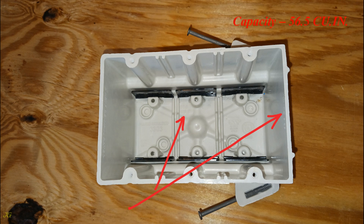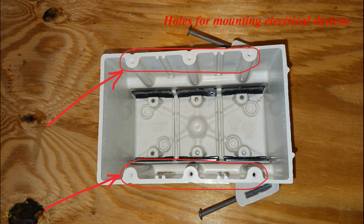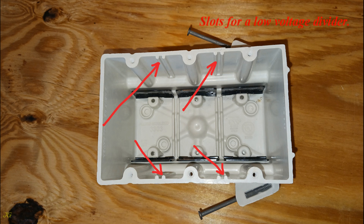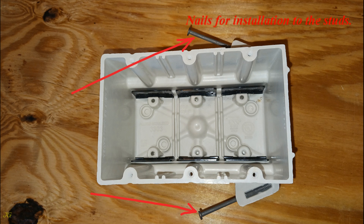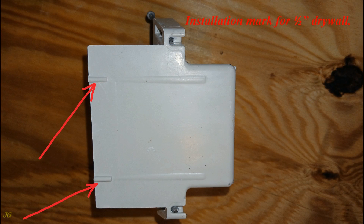Capacity: 56.5 cubic inches. Cable clamps. Holes for mounting electrical devices. Slots for a low-voltage divider. Nails for installation to the studs. Cable knockouts, 12 total. Installation mark for one-half-inch drywall.